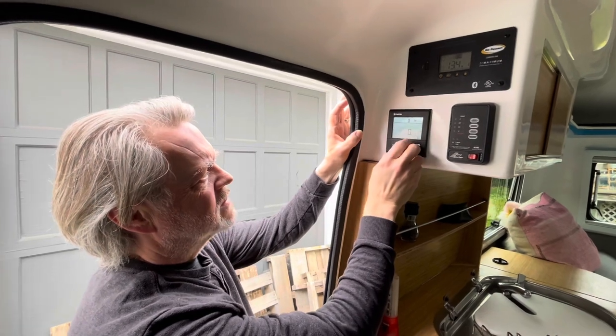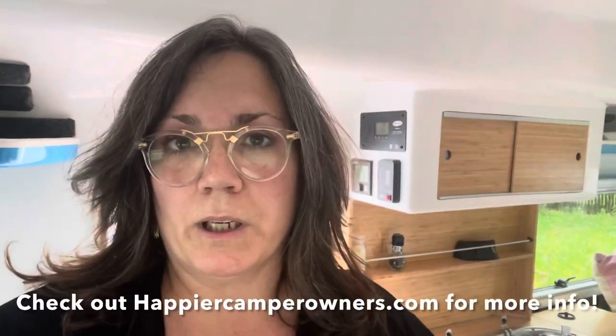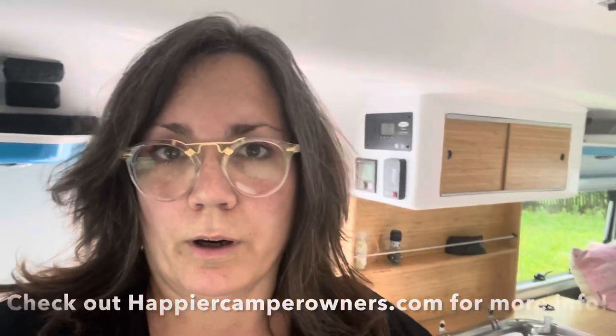That's how the Truma heater works — it was awesome. We were experiencing a lot of different weather on our trip out west: we had snow, cold nights in the desert, and that heater worked like a champ. If you have any questions, put them in the comments below and I will do my very best to answer them. Have fun camping, guys!